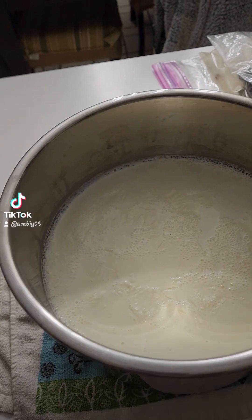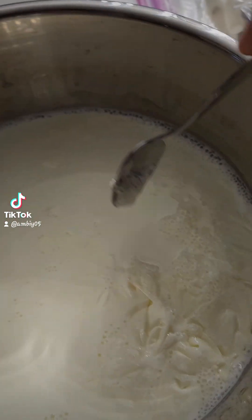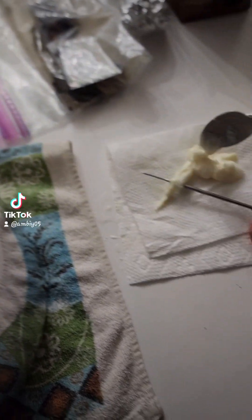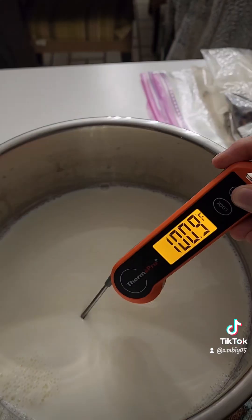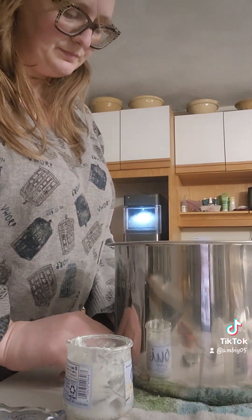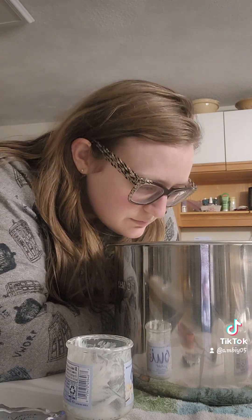You'll also notice there is a layer of skin, so we're just going to take that off. I've taken the skin off the top. I'd say perfect — now that that's done. It smells good, kind of smells like mac and cheese. But it's good.